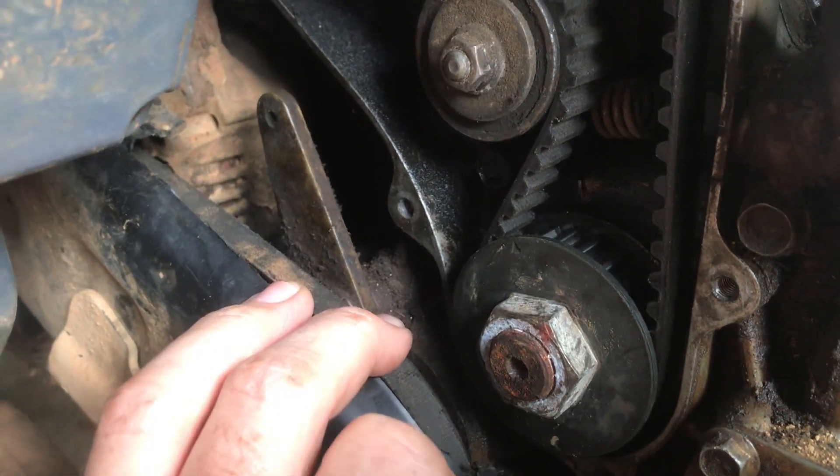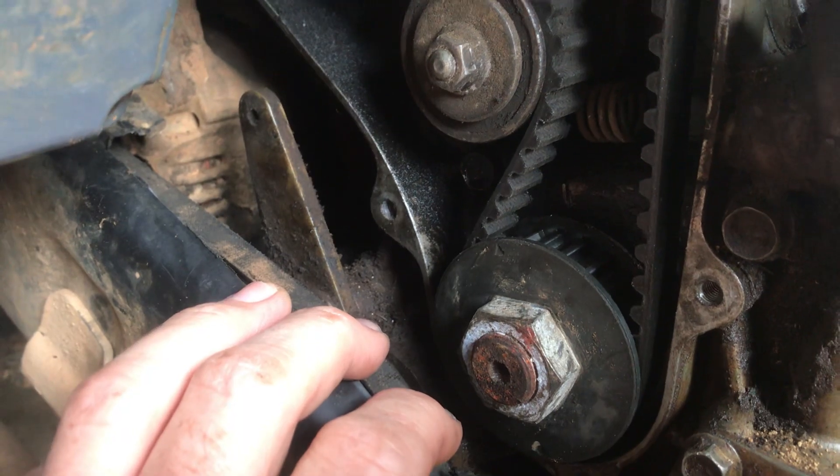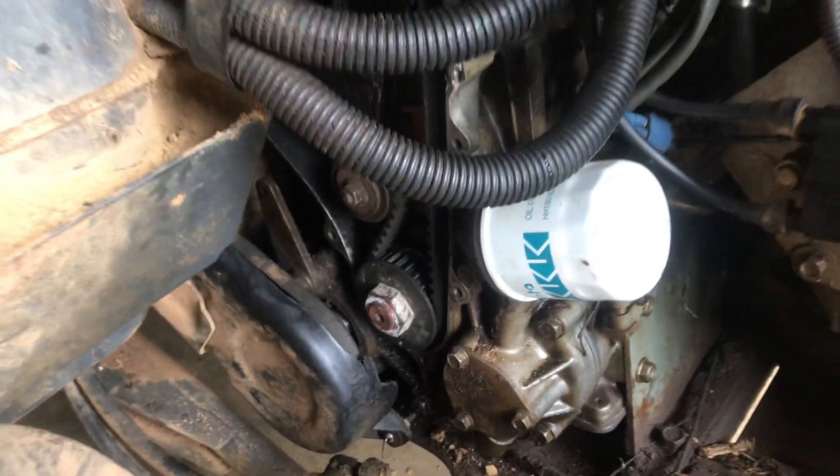That should get your timing set for the RTV 500. This is a 2008 model, but they all should be roughly the same. Thanks for watching — that should be it.